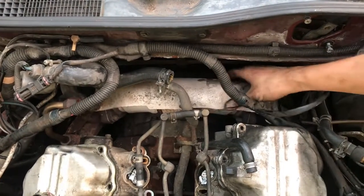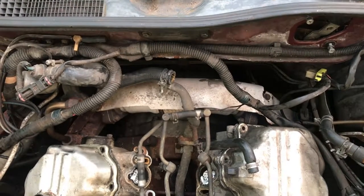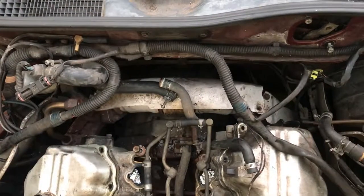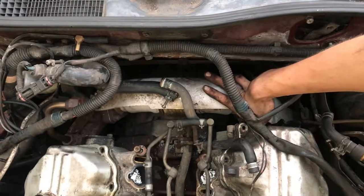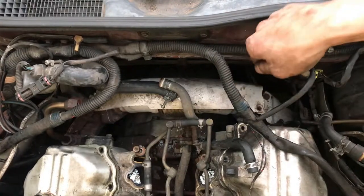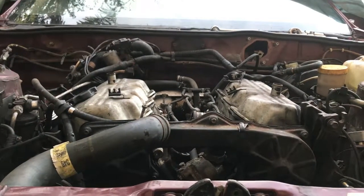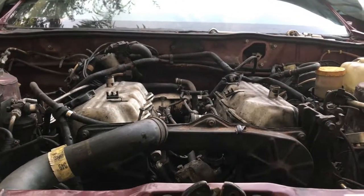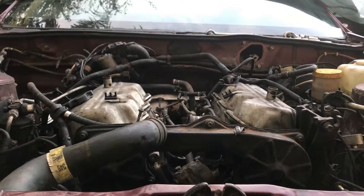I'll try the other side because this side really doesn't want to budge. It turns out this flange actually has six bolts holding it onto the exhaust manifold, so rather than take all of these off, I'll just be disconnecting it down near the bottom. The next thing I'll be removing is not because I need to, but because I want to — I want to inspect the timing belt. I don't know when it was last changed, if ever, and I'd like to see its condition. It is held on with a bunch of 8 millimeter bolts.